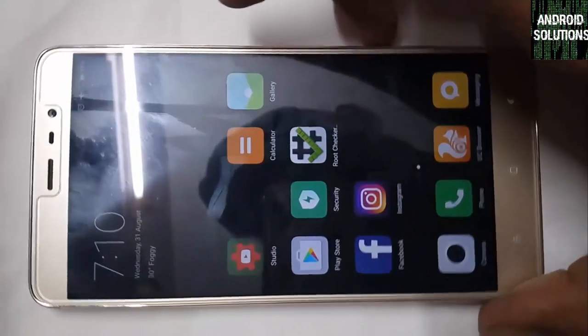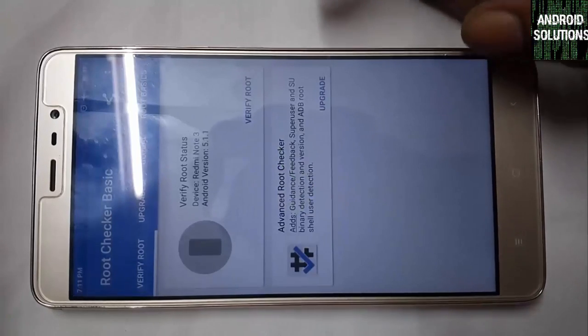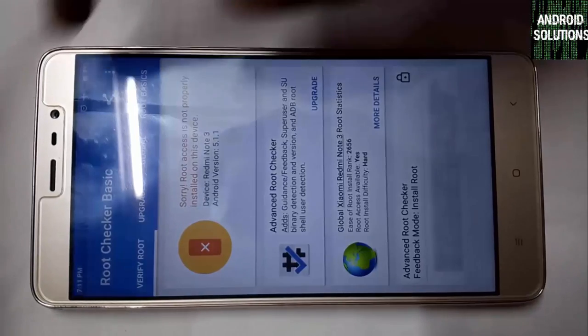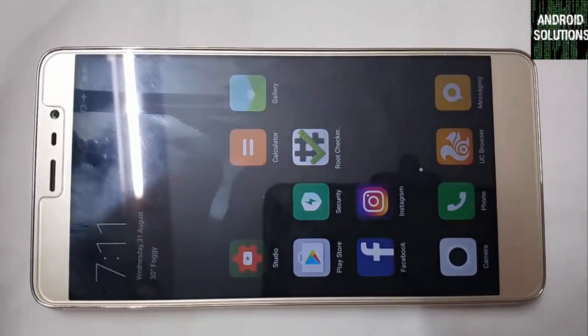I will show you the root status of my device. Click on Verify Root — it is showing that root access is not properly installed on this device. Now we will try to install TWRP and root this device in the simplest way.